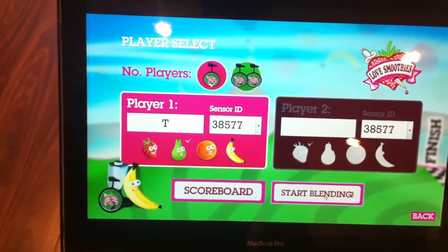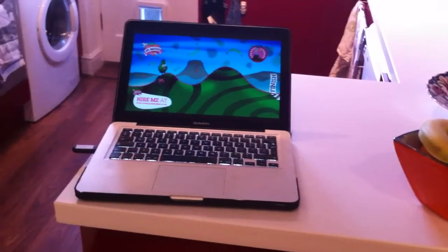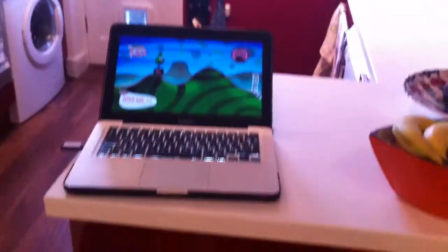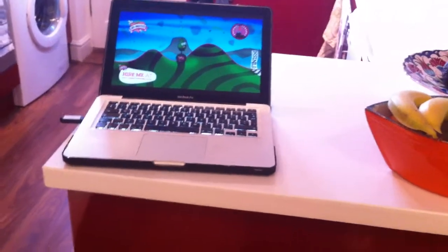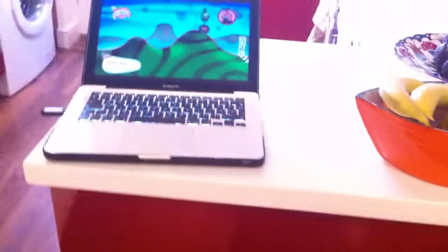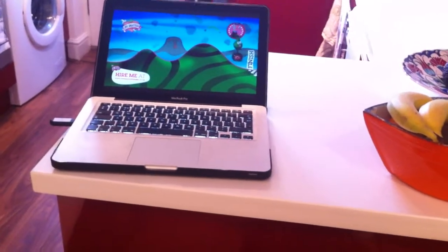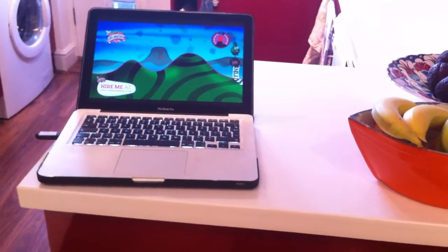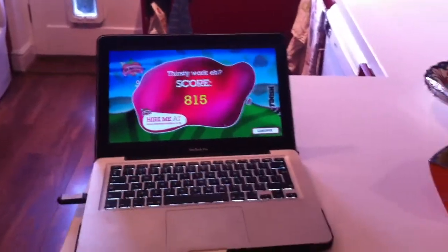Let's click Start Blending. It's counting down three, two, one. There you can see the pattern — it's rising up. You need to pedal slowly to go down the hill, then faster to go up, then slowly again. 815 — not very good! I'm sure the people at your event will do better.